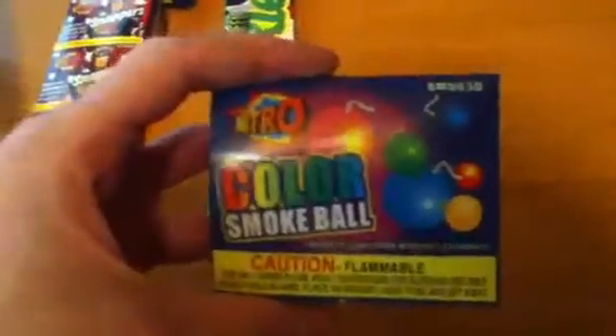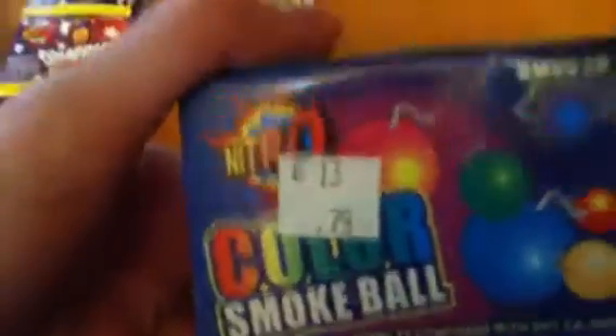This is gonna be huge. Here's the smoke balls — what you do is you light these and it's just like 30 seconds of smoke. Oh look at that, 79 cents — see how cheap they are. We got more black snakes — you light these on the sidewalk and they grow or something. And we got more snappers — that's 300, there's 150 in each.